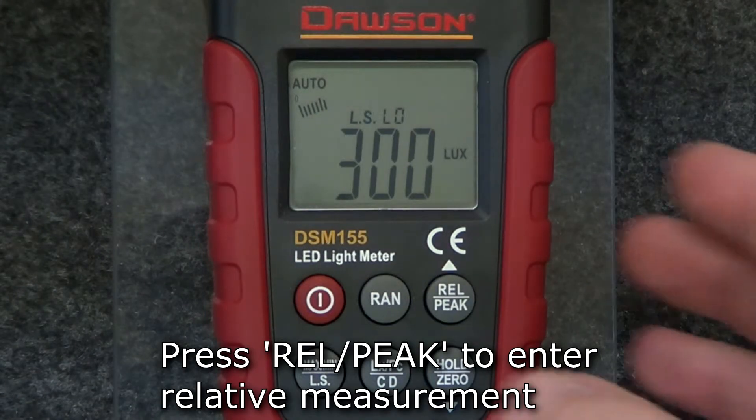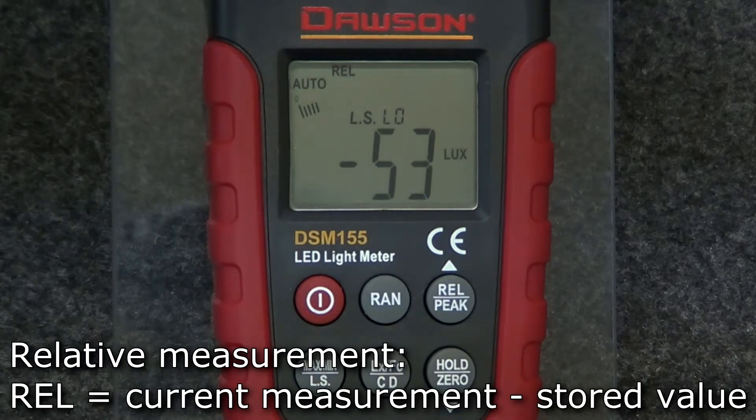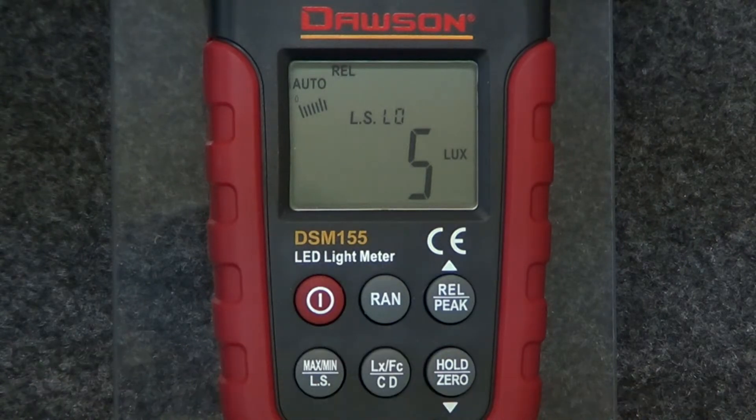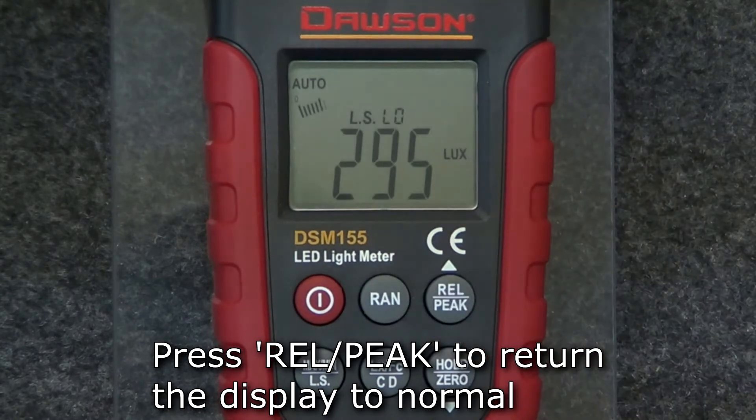To display a relative measurement, press the relative peak button. The meter stores the value displayed when the button was pressed and then displays the current measurement compared to the stored value. To return to normal measurement, press the relative peak button again.